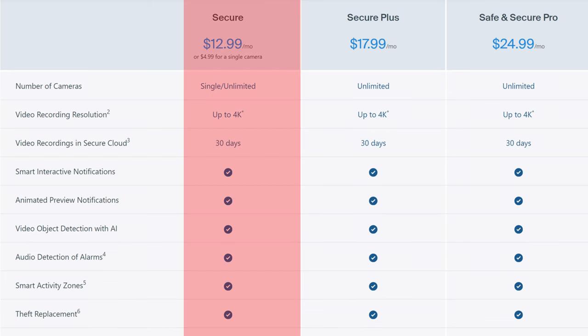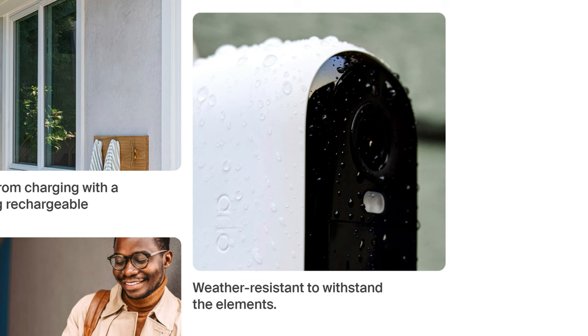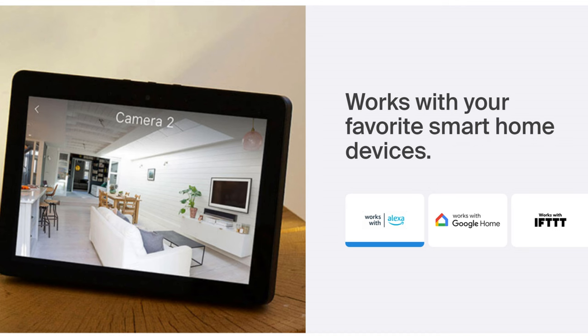It only records to the cloud, so you will need a subscription to access and view your recordings, starting at $4.99 per camera or $12.99 a month for unlimited Arlo cameras. It's battery powered, supposedly lasting 4 months before needing a recharge, connects to 2.4GHz Wi-Fi, is weather resistant — though Arlo didn't state any IP rating — and works with smart home devices.